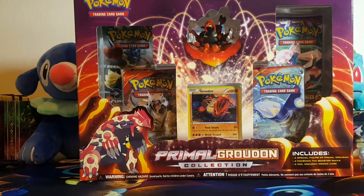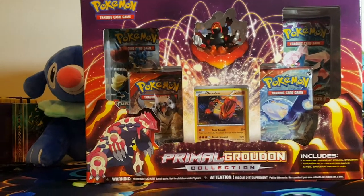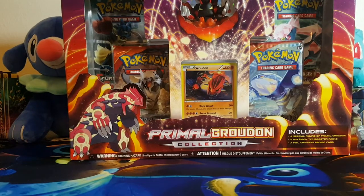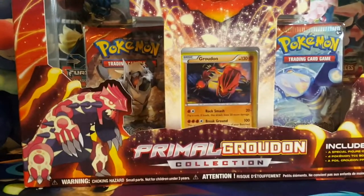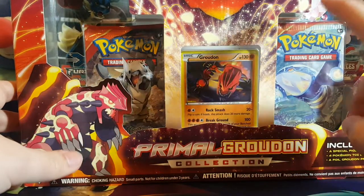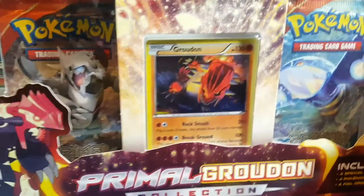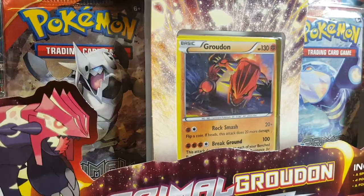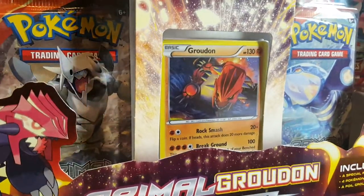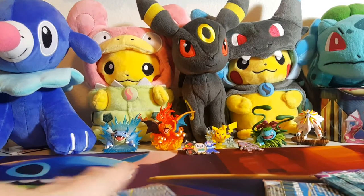What's going on Pokemon fans? Today I'm here to open this Primal Groudon collections box. I've had this for a while now and just haven't gotten around to opening it, so we're gonna go ahead and do that today. Alright, so we can see it's gonna come with four packs. We have the little figure and our promo card, so without further ado let's just crack right into it.